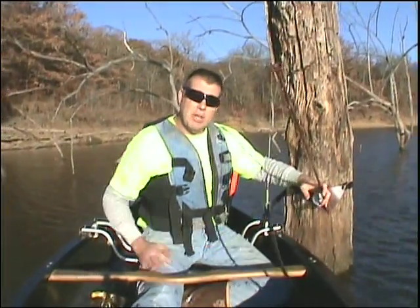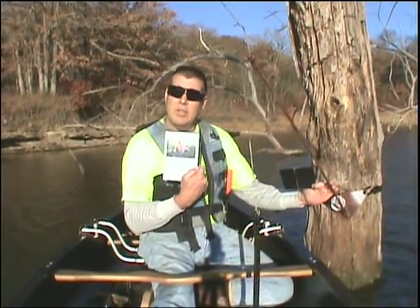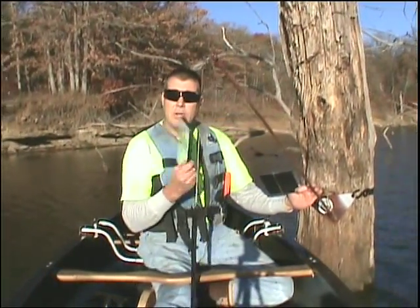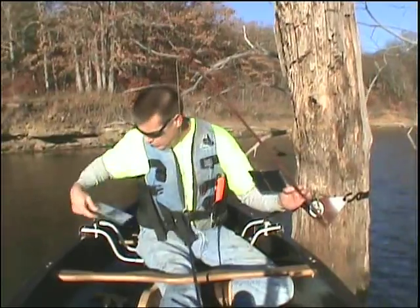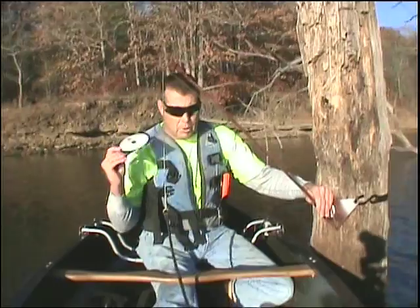Each Topcat order that you place comes with two DVDs. Topwater Flathead Catfishing — that's on our products page here. It's 30 minutes of me and the canoe. You can check it out here on the products page. Every order, whether you buy one, four, or a dozen, comes with both DVDs.